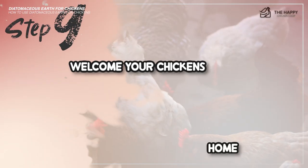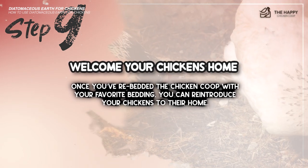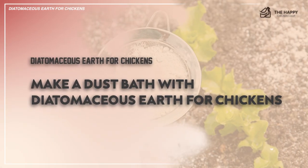Step number nine: welcome your chickens home. Once you've re-bedded the chicken coop with your favorite bedding, you can re-introduce your chickens to their home. And here's a little bonus — if you want to make a dust bath of DE, here's how to do it.